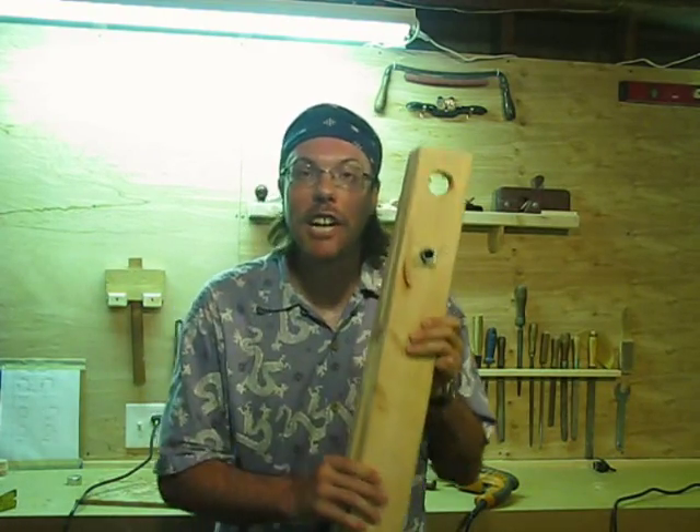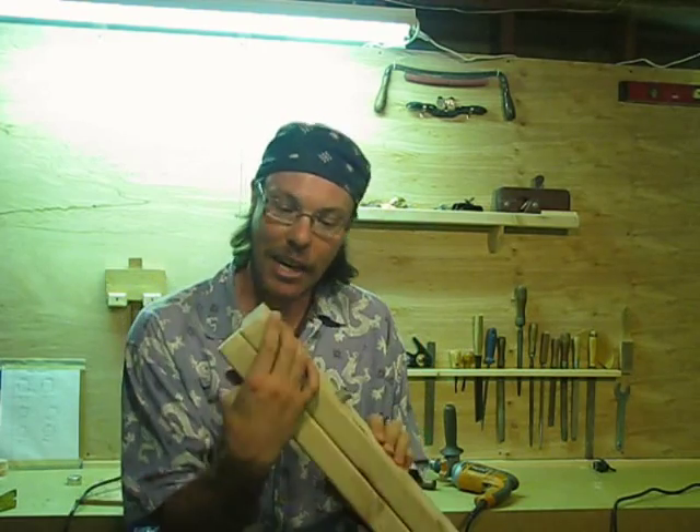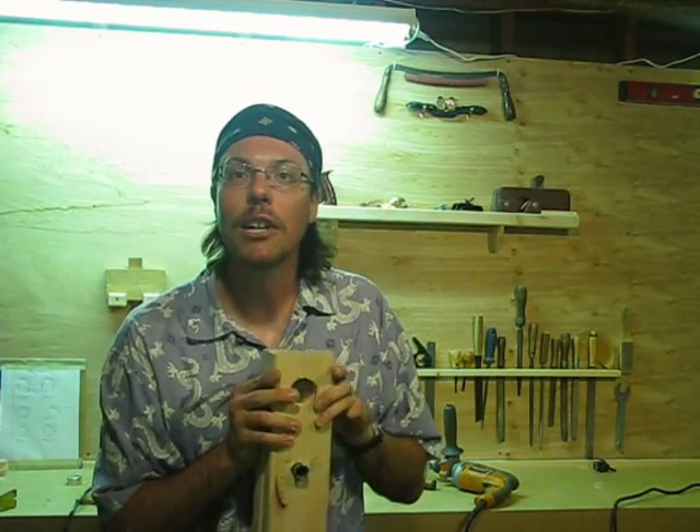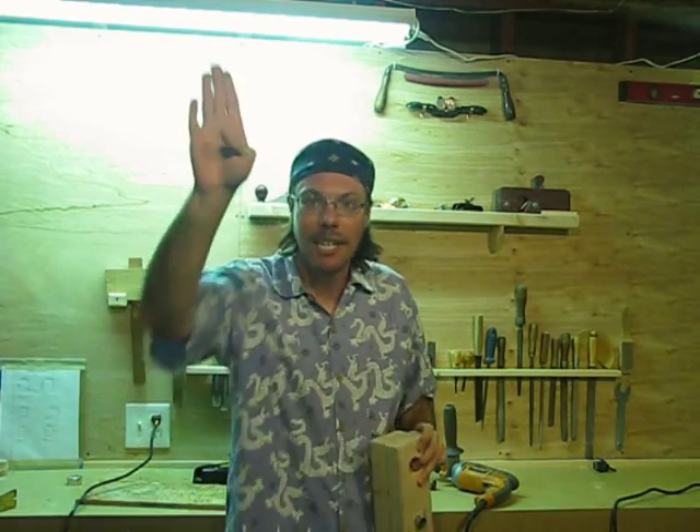Hope that's helpful. If you ever have gigantically powerful magnets which you need to separate, now you know how to do it. Until then, have a good day. I'm Handyman Kevin, signing off. Bye.